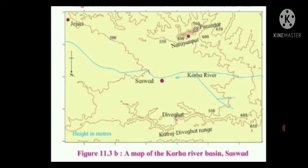In which parts are the hill ranges not observed? The hill ranges are not observed in the eastern parts. Which part of the map is not seen in the model? The altitude of the place is not shown, and the nature and direction of the slope is also not shown. In which direction does the altitude of the Katraj Devighat range decrease? The altitude of the Katraj Devighat range decreases from west to east. In which direction are the higher hill ranges located? Higher hill ranges are located in the southern direction.